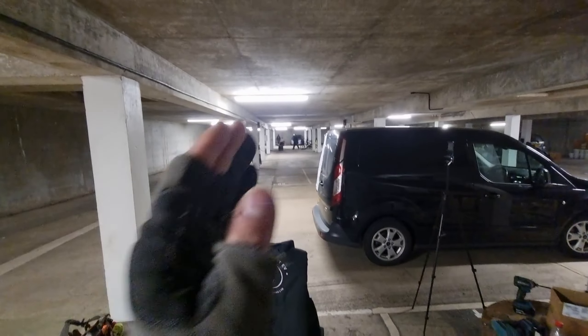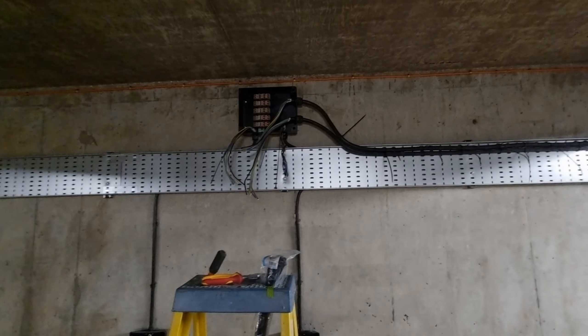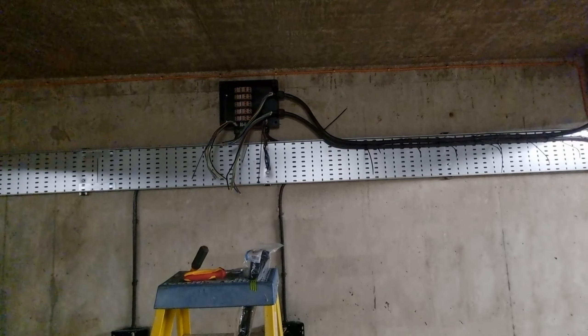We've been having an absolute mare today. We're making good progress down this first row but the cable we've been sent — an MYY cable — is the worst cable to strip I've ever used in my life. We're seeing if we can source something else for the rest of it. There's nothing wrong with the cable in terms of quality, but to strip it — I've never seen anything like it. To strip back a section, one cable takes like 20 minutes, which is insane.